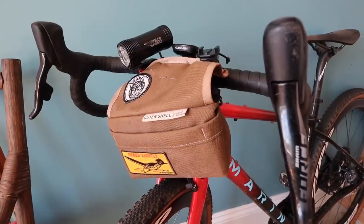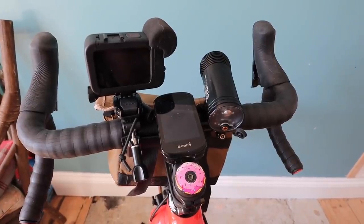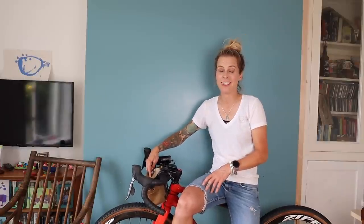So there you have it — the full adventure race cockpit setup. Obviously if I was doing a big endurance race I would probably have more than just this small bar bag, but this is my go-to setup for most things — with or without the light if it's daytime, with or without the GoPro if I'm not recording, but always with the stem mount and pretty much always with this bar bag as well. I hope you found that interesting — let me know if you've got any comments about setting up your bike, any questions about the mounts or products I'm using here. Hope you guys are doing really well, thanks for watching, give me a sub and I'll see you next week!